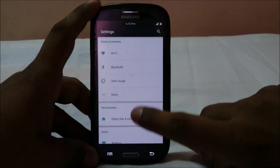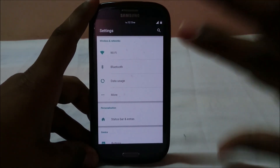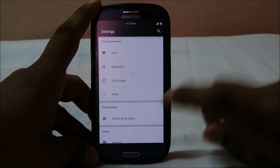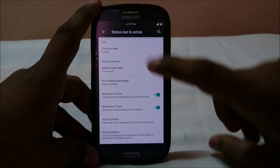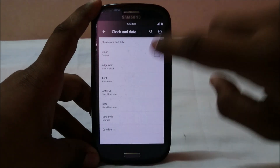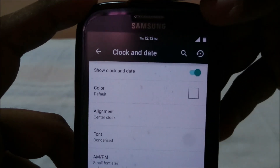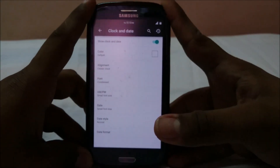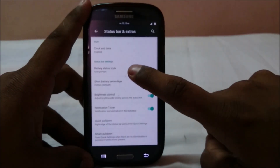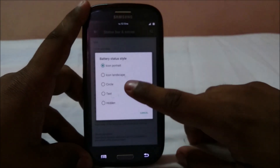This is by far the most feature-rich Lollipop ROM available for the S3 right now. Going into the extra settings — status bar and extras — you can see clock and date options. It also has font options, which I really love. I like the condensed font for the clock, and it does work out nicely.